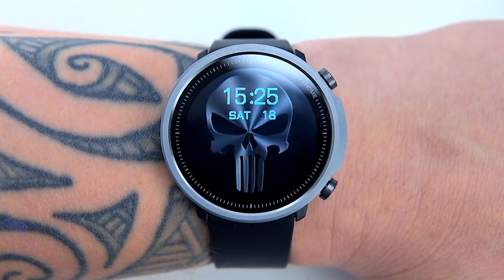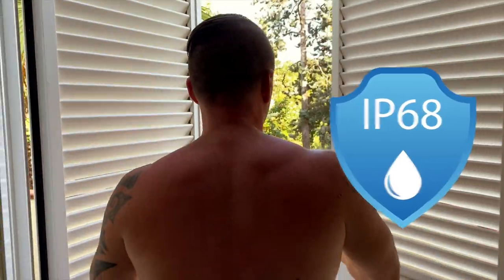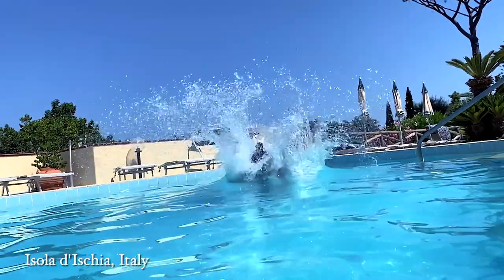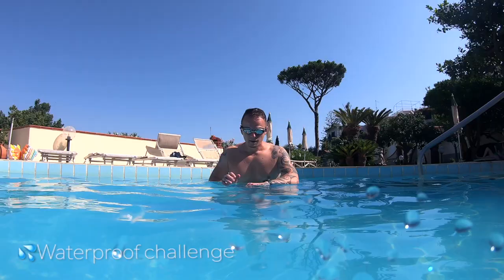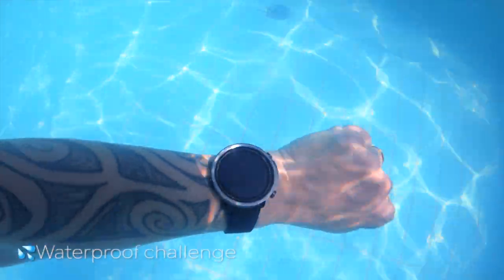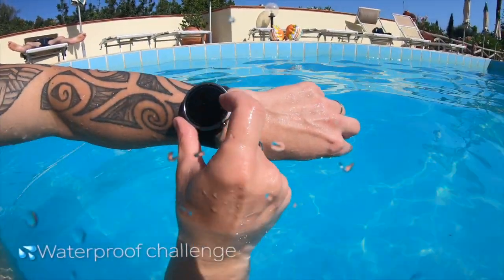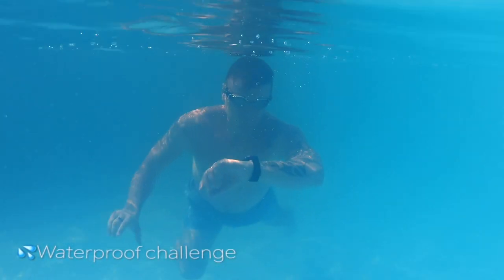The smartwatch has an IP68 water-resistant design. To verify if the watch is suitable for swimming pool use, I traveled to Italy and wore my A1 in the swimming pool. I tested it in the sea and in the pool and it was all fine — the A1 was submerged in water for a couple of hours and survived the challenge. It also has a swimming sports mode where you can measure laps, time, and calories burned, and it automatically locks the display so water won't interfere with the readings. Well done, Mibro.